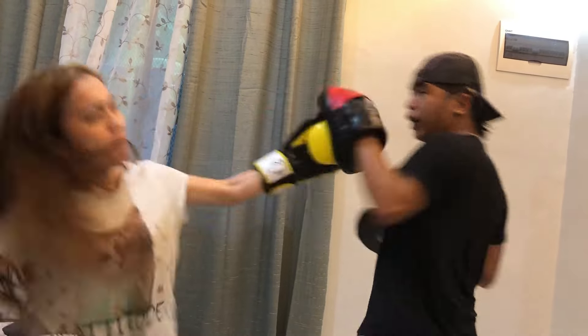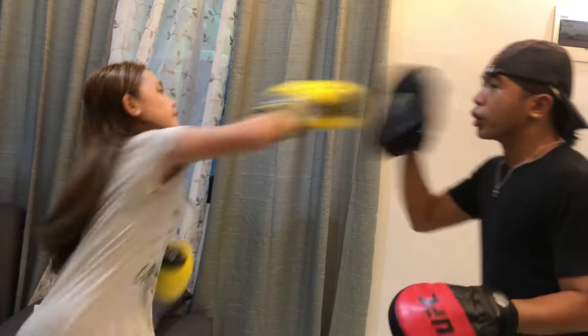Jump, jump, hit, hoo, hoo, hoo. Last, last. Jump, jump, hit, hoo, hoo, hoo.